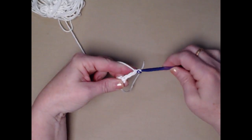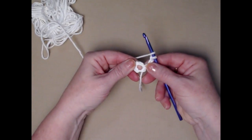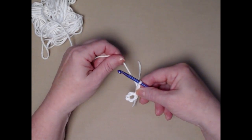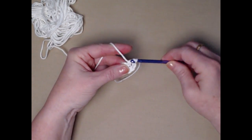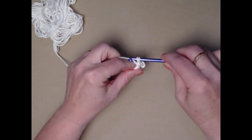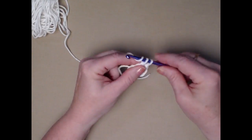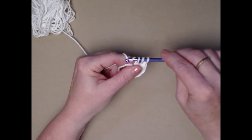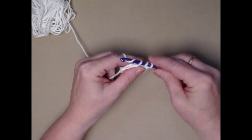Put your hook in and chain five. Take the tail, wrap it over your hook, pull it through that loop, and pull it in to form a circle with your chains. Tie a little knot — and there's our circle. We're going to be stitching in this little circle. Chain three — this chain three counts as one double crochet. We're going to make 11 more double crochets for a total of 12.